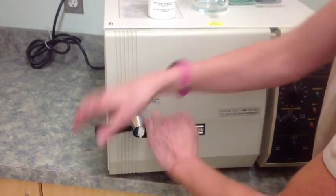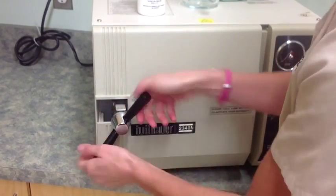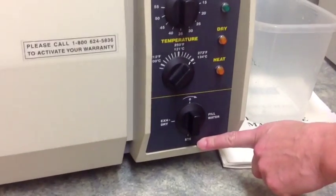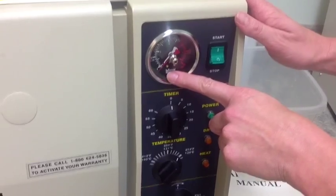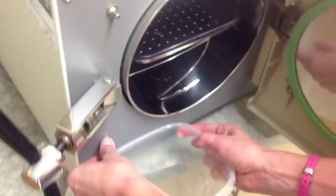After that cycle is complete, drain the autoclave and seal the door tightly. Turn the multipurpose valve to sterilize and turn the machine on.